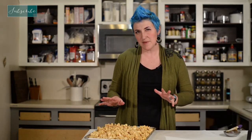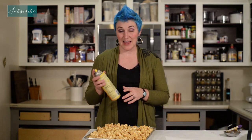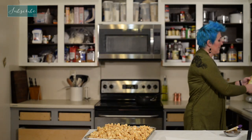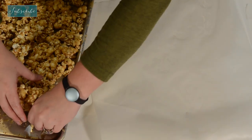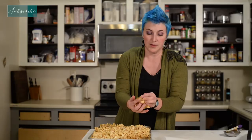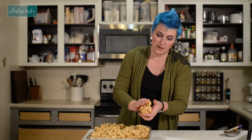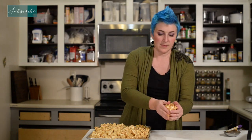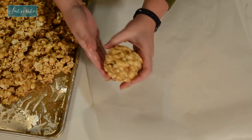Our popcorn has cooled about 10 to 15 minutes and we're ready to ball it up. The key to not making a huge mess on your hands is some kind of nonstick spray, so I'm going to spray over the sink right into my hands — so we're all nice and greasy now. We're going to take about a cup of popcorn and caramel, making sure to get some of that caramel that's stuck to the bottom of the pan. Now it's cool enough that we can touch it and it holds its form.